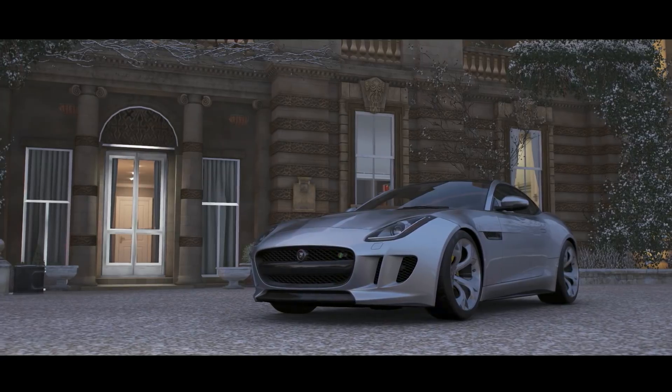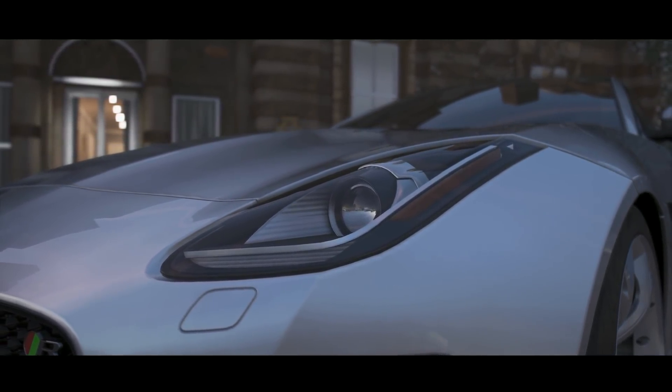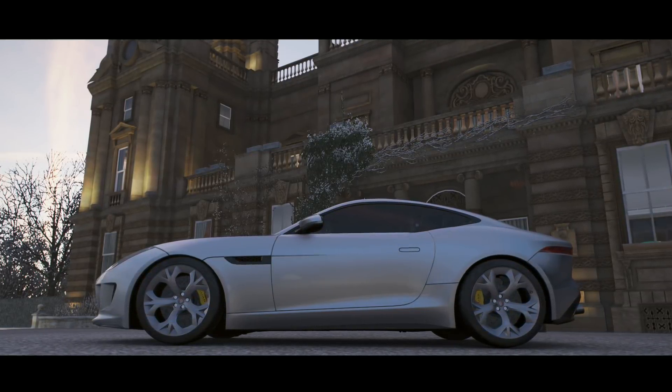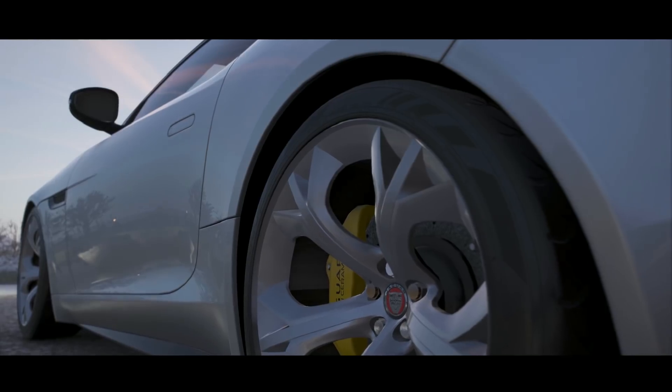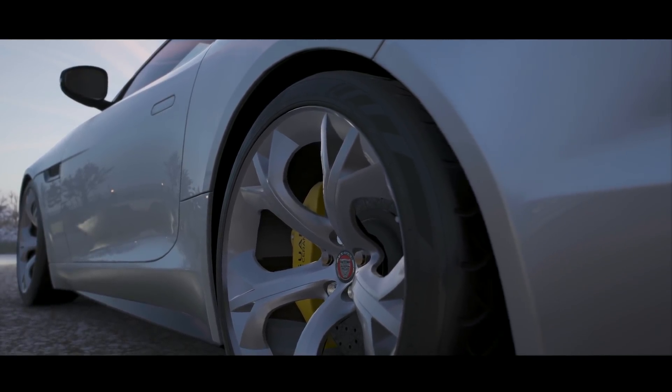Hey everyone, I'm Hoki Hoshi and welcome to a tuning quickie on grip tuning for rear-wheel drive cars. Some of the info in this video might be familiar if you've watched a lot of my other guides, but I figured it might be nice to put everything in one place and expand a bit more on the topic.